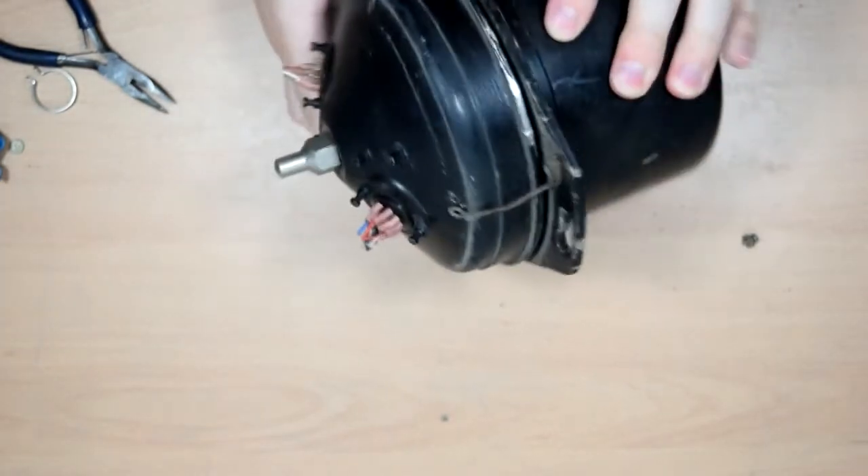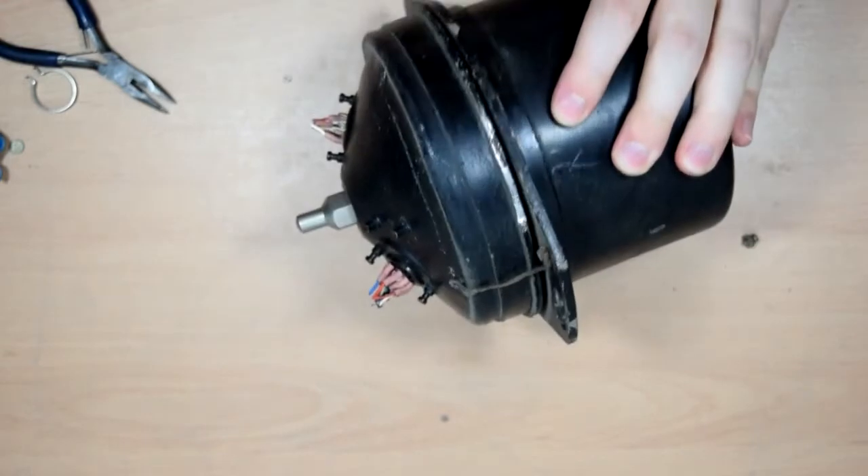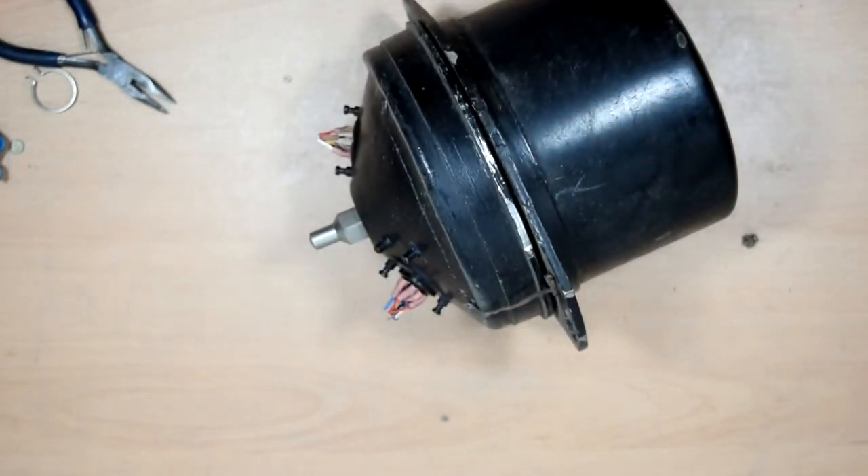Now there's a bit of a problem here because it appears to actually be soldered together. So bear with me while I attempt to break into it. I'm probably not going to film that because it's going to be difficult and involve lots of hammering, but I'll come back once I've separated these two halves.